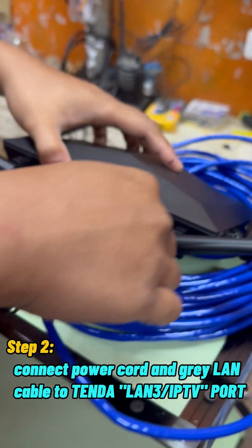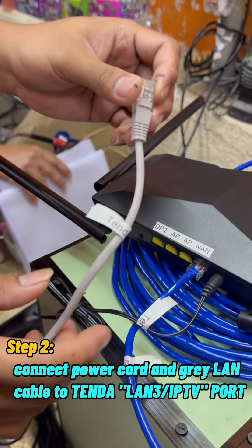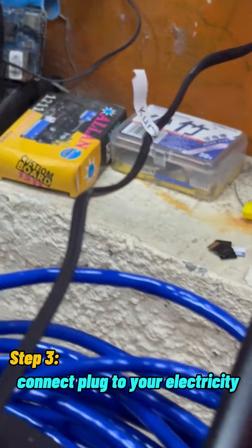Step 2: Connect the power cord and gray LAN cable to the LAN 3 and IPTV port. Step 3: Connect the plug to your electric provider.